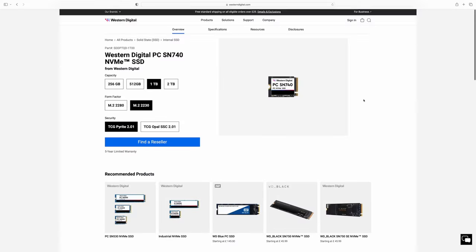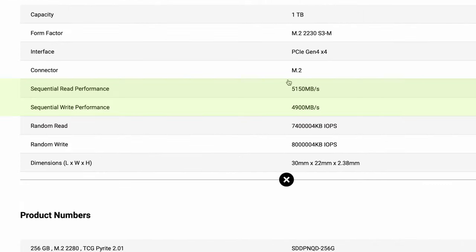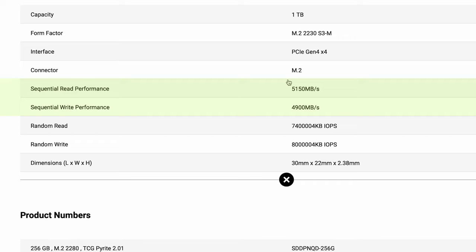The SSD I've bought is a Western Digital SN740 model and I paid just £99 for it, which I think is a pretty cost-effective upgrade. Western Digital are claiming speeds in excess of 4000MB/s for this drive, which I'm pretty sure is faster than the standard drive included with the Surface Pro.